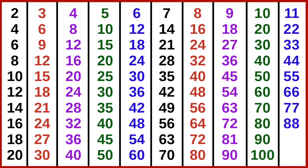11 8s are 88, 11 9s are 99, 11 10s are 110. 12 1s are 12, 12 2s are 24, 12 3s are 36, 12 4s are 48, 12 5s are 60, 12 6s are 72, 12 7s are 84.